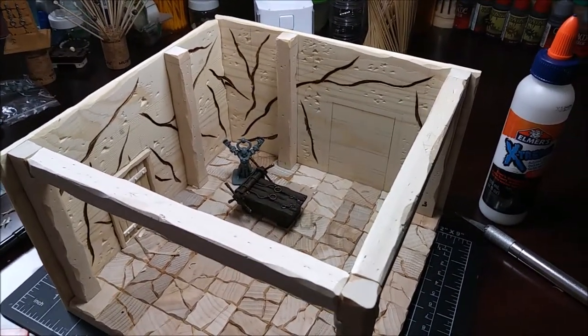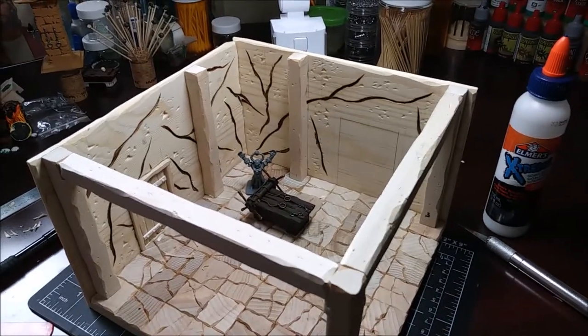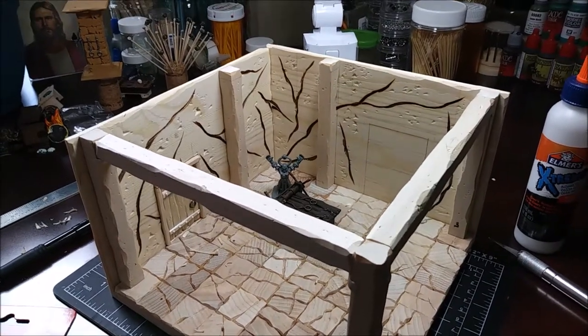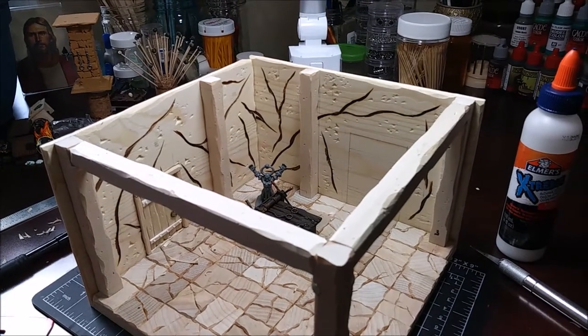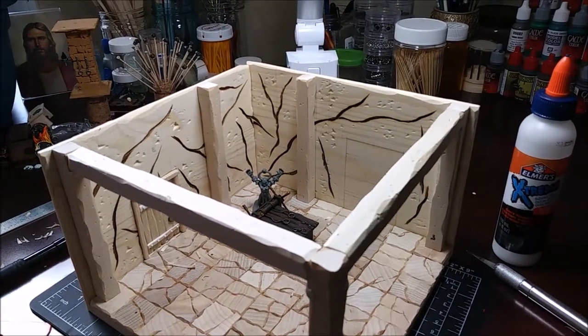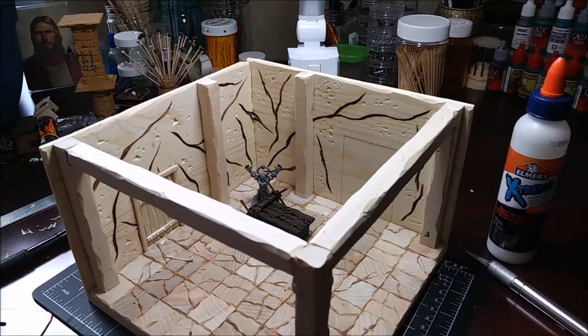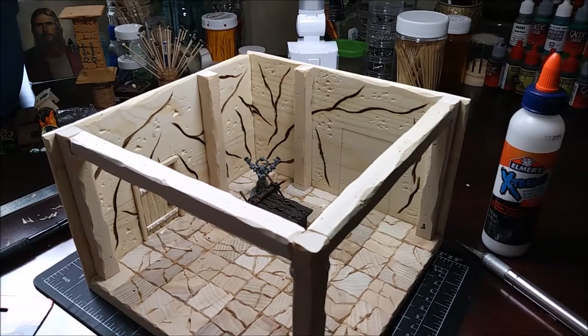I use this putty not only to stabilize pieces while the glue is drying, but also to put something up on a wall or design something before I glue it. That way I can see exactly what it's going to look like and whether I like it — and if not, it's easy to change.